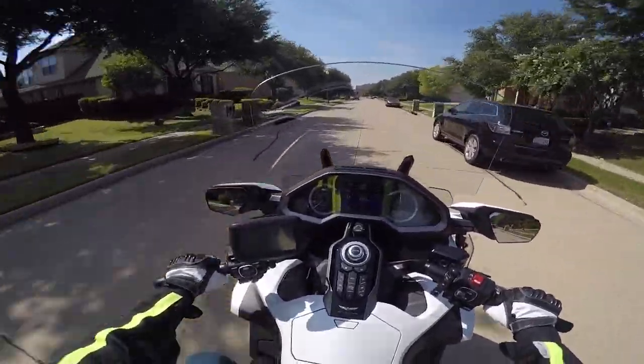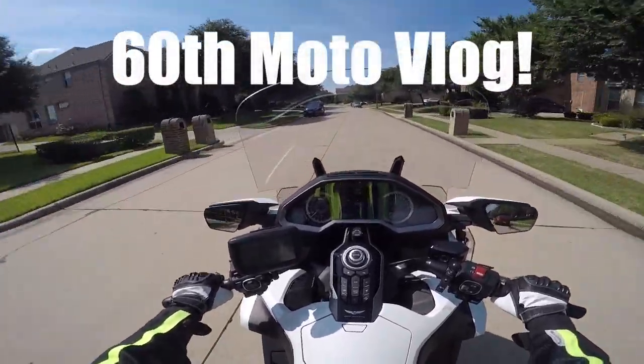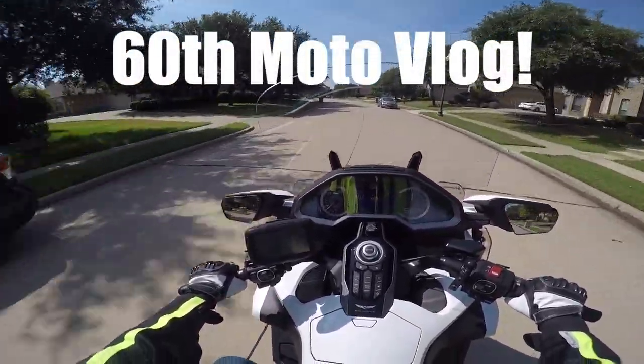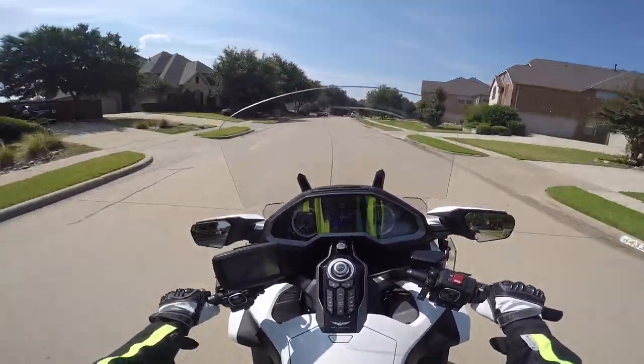So this is my 60th Moto Vlog, and today I just got a couple of things I want to catch up on and tell you about.